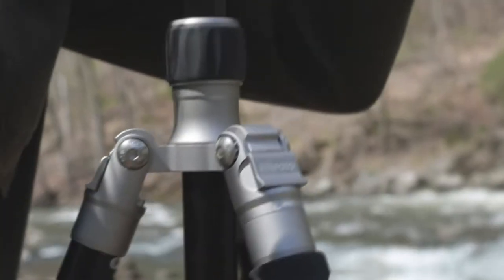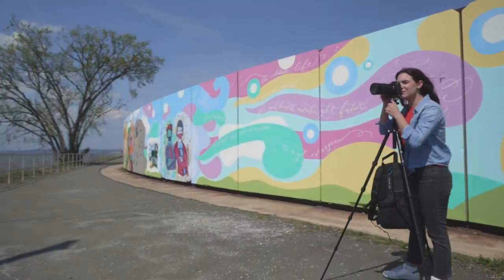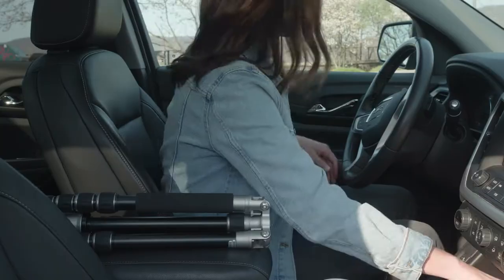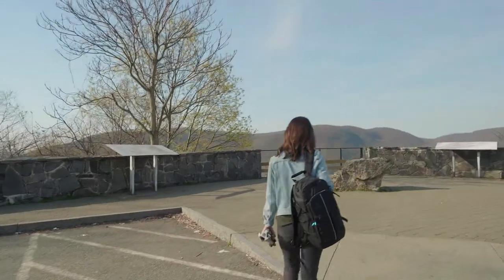Available in black or titanium finish, the choice is yours. When trying to lighten your load, compact is key. At only 15.4 inches when reverse folded, it's ideal for being on the go.